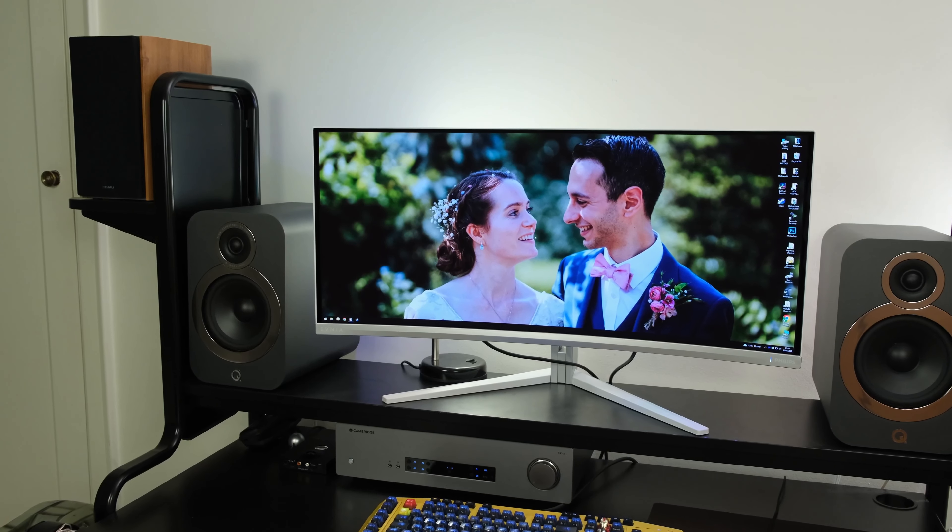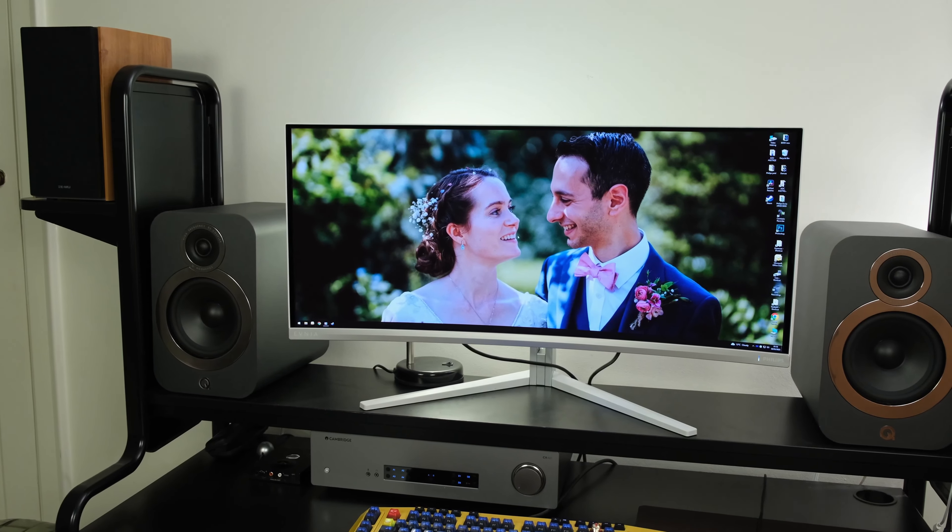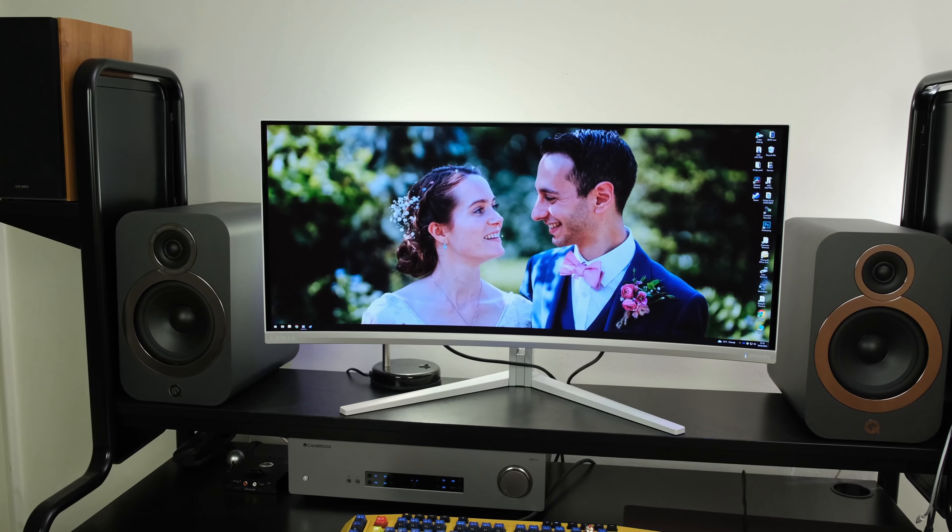Having witnessed OLED and Quantum Dot technology on televisions, I was very much curious to see how it would affect the monitor market. And while it's been around for a little while, the Philips Evnia 34M2C8600 is my first taste of a real QD OLED.